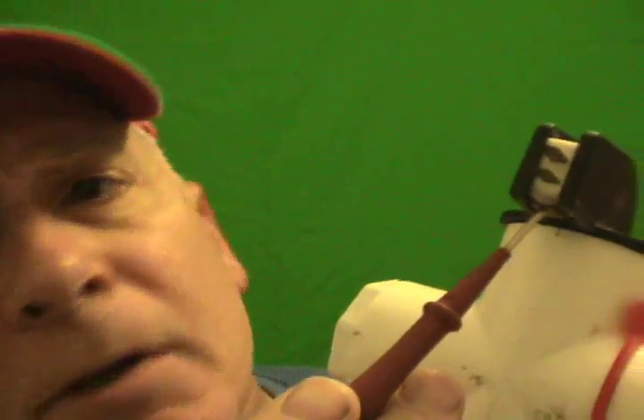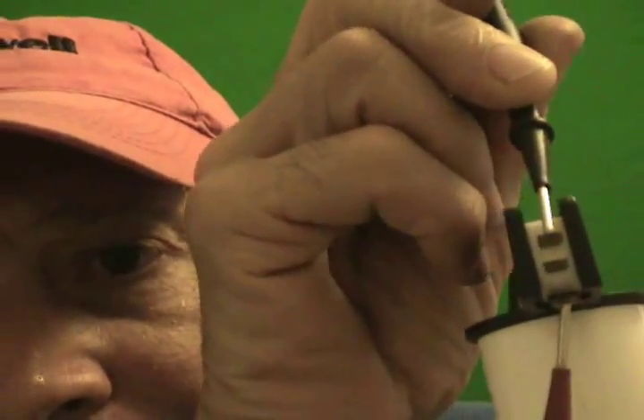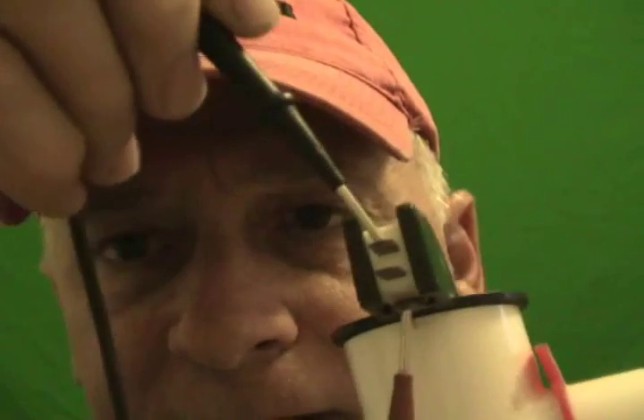If you look here, you'll see there are three terminals. This terminal is going to be your common terminal, this one is your normally closed terminal, and this is your normally open terminal. Let's test that — one probe from my multimeter here and the other probe here on the normally closed side. We're getting resistance through the switch. And if we put it on the normally open terminal, we're not getting any resistance.